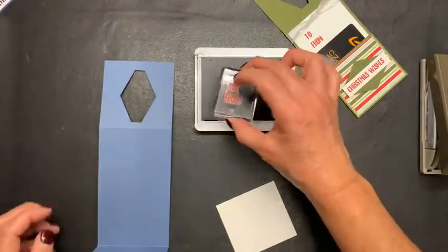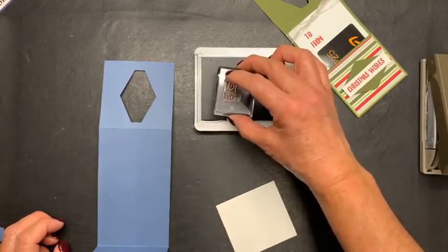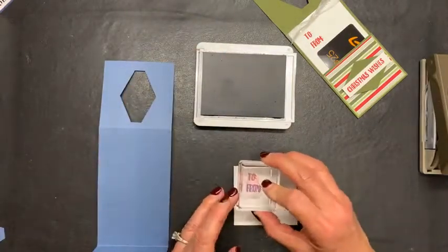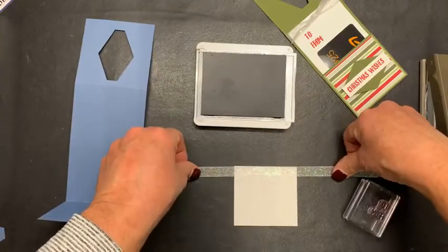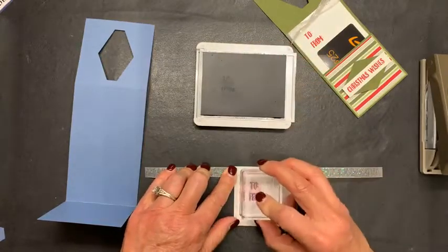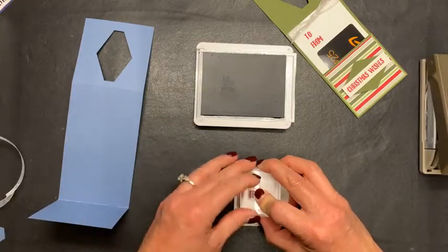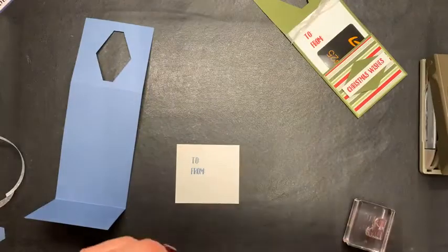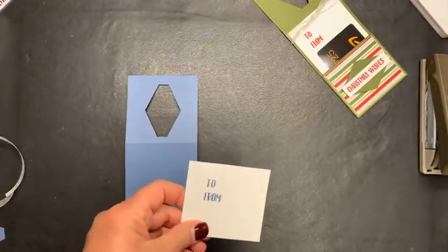I'm going to use the Misty Moonlight ink. Here's that cute little To From stamp that's in that Banner Year set. I'm just going to eyeball it, but you can also place your ribbon so you have an idea of how wide your ribbon is, and then you'll have an idea of about where your stamping should go. That's my marker. Pretty. Love this color — if it's blue, I love it.